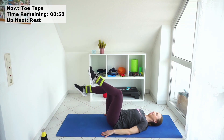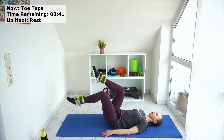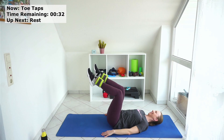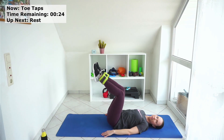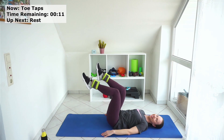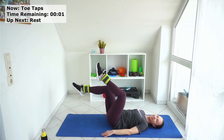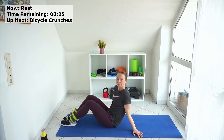Down and up, down and up. Go like that — alternate. Don't bend your knees more, always stay at 90 degrees. Down and up, down and up. Continue. You can choose which version you want.